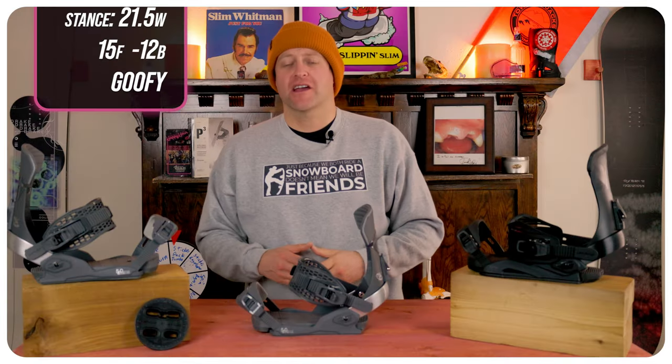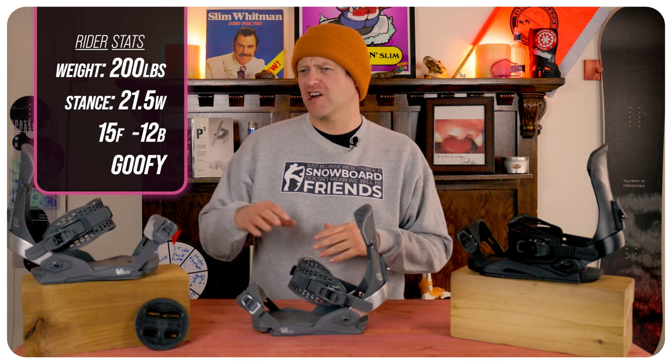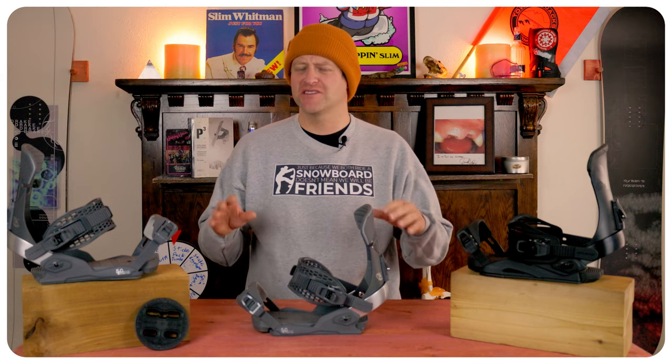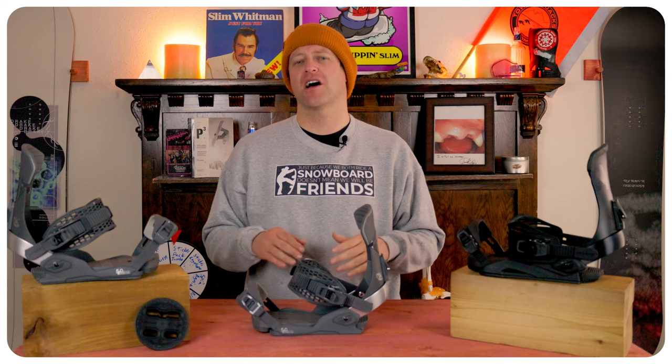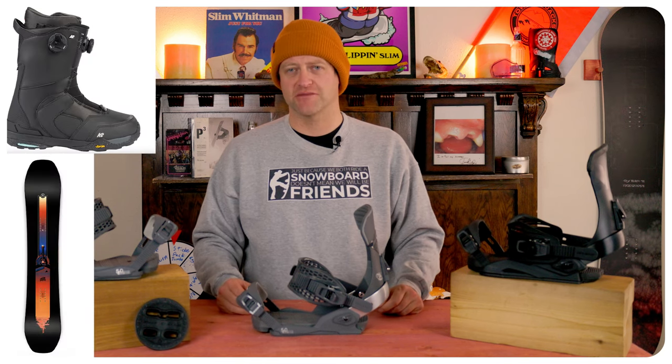I rode this binding at Copper Mountain on a sunny bluebird day. There was perfect corduroy, a little chop and chunder, some leftover pow, zero wind, and warmer temps. I rode it on my Ride Shadowband snowboard with my K2 Thraxis boots.